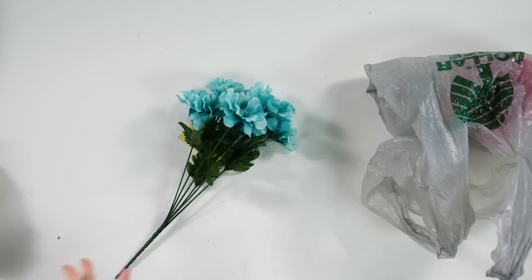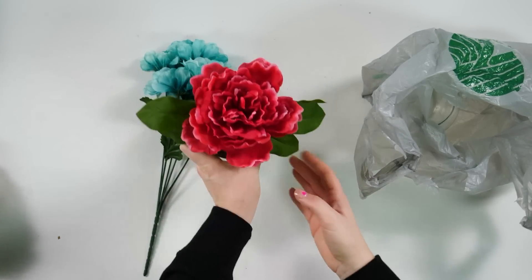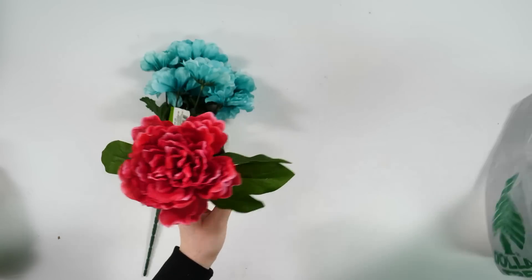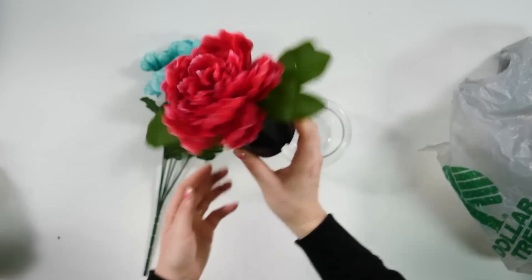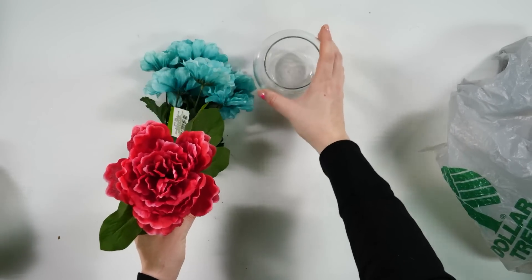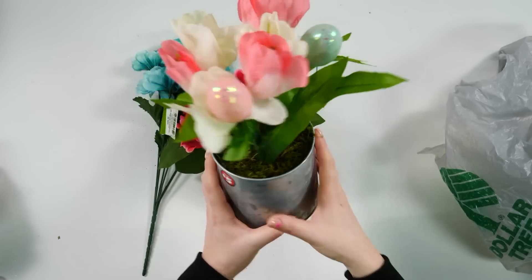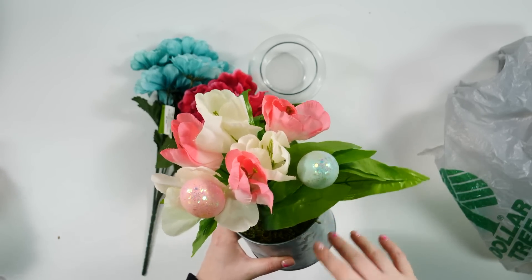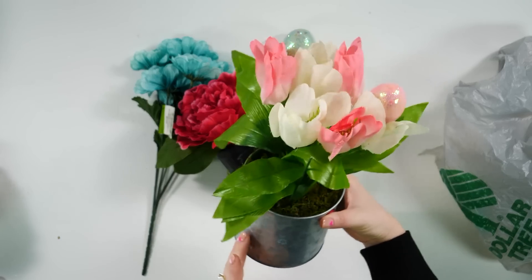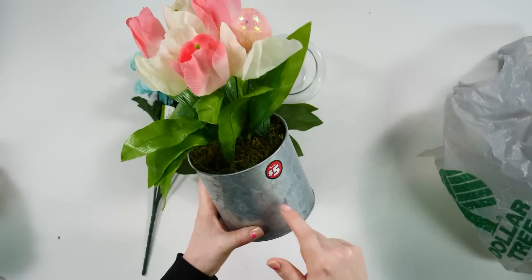Florals for us are always kind of a hit or miss from the Dollar Tree — it really depends on the project we're making. So we grabbed some of these little blue flowers. And then I saw this one that might be cute to go in like one of these little glass votives — I would obviously take it out of the little pot that it's in, but I feel like that would be so cute just as a little shelf decor. And this year they're also offering these cute little tulips in a tin can, which is in the $3 to $5 aisle. Honestly, if I didn't want the florals, I would take it just for this little tin can.